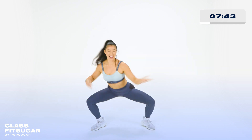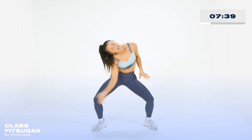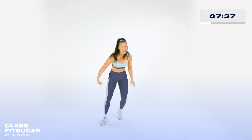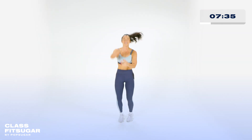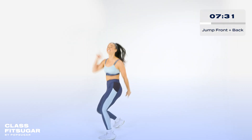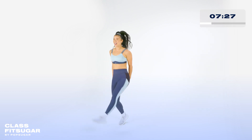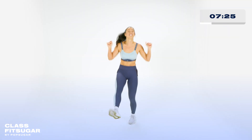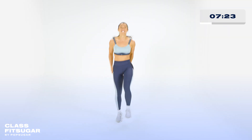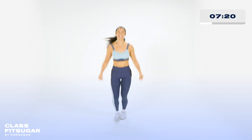Keep it up. Finish it out. Last one. Clap it out. Shake it out. Back from the top. Six, let's go. Hop, hop, hop. Hey. Right where we started. Hop, hop, hop. Twist it. Hop. Good.